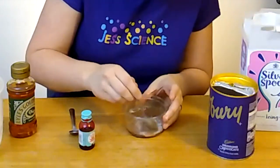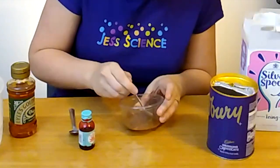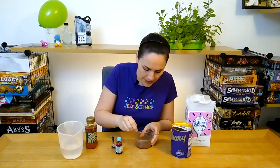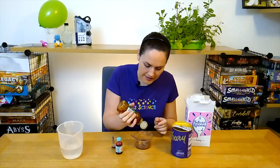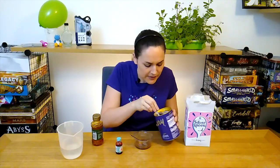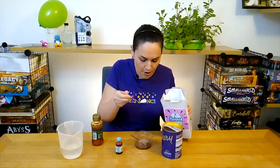I probably added a little bit too much water but this is where the science comes in. You can play around with the proportions a bit to see what makes the best consistency of the blood that you want. So that's looking pretty good but I'm going to make it even thicker, so I'm going to add a little bit more of the golden syrup, and a little bit more of our powders — a few more of our cocoa powder representing our platelets, and a little bit more of our icing sugar representing our white blood cells.